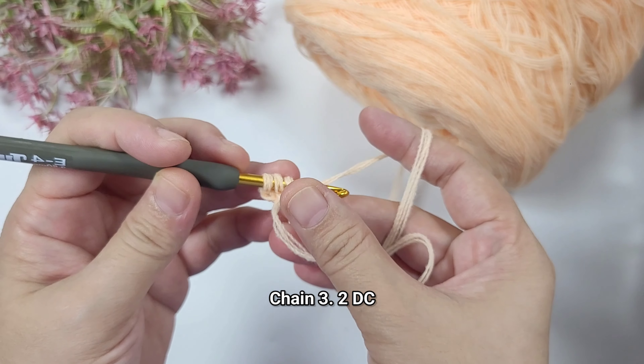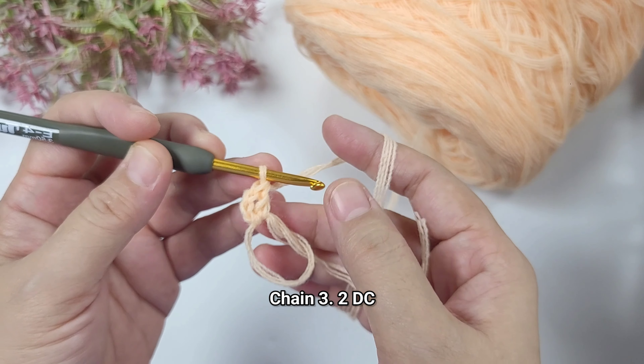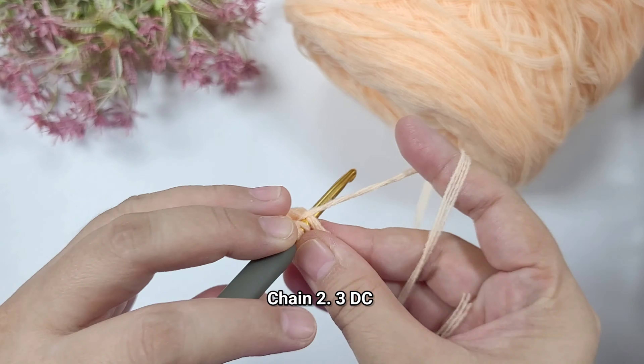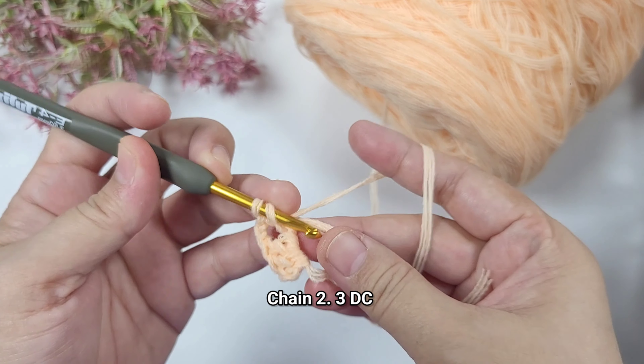Hello everyone, this is Sharon. Welcome back to my channel. For today's video I will show you how to crochet a phone pouch and I attach a strap on this one using a Romanian cord. The size of this phone pouch is about seven by three inches. Make sure to watch until the end of this video.